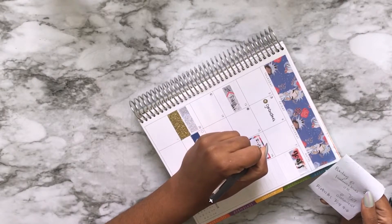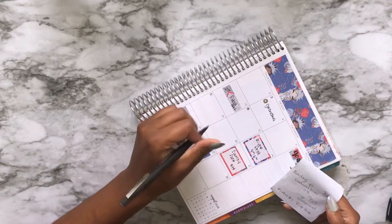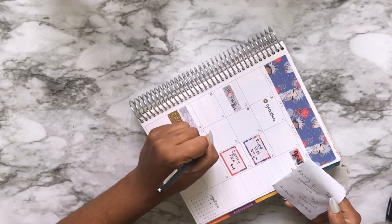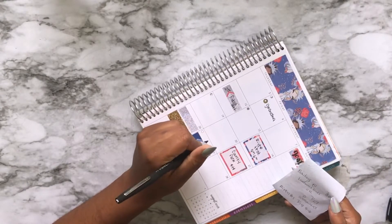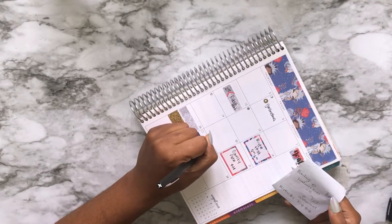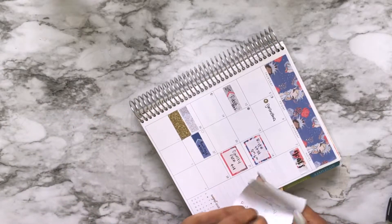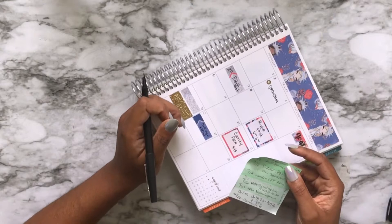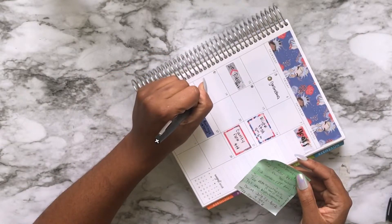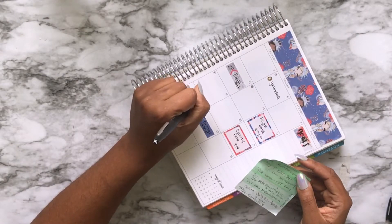And then our 4-H county fair is this month, which is pretty nice because that's a great learning opportunity for her when it comes to animals. There are lots of animals and she loves going. I mean, it doesn't hurt that there'll be elephant ears and cotton candy, but we're really there for the animals. Not really — I'm really there for the elephant ears and cotton candy. But the fact that she's learning things doesn't hurt either.